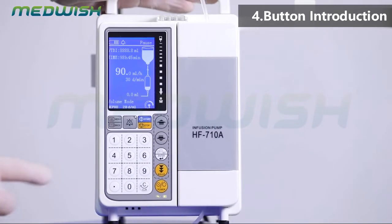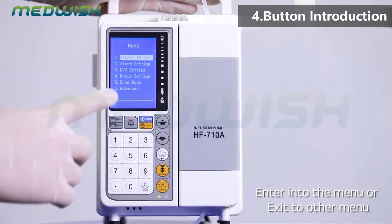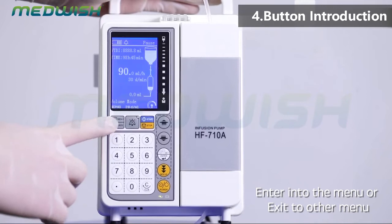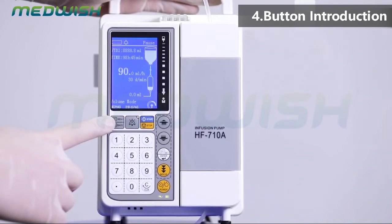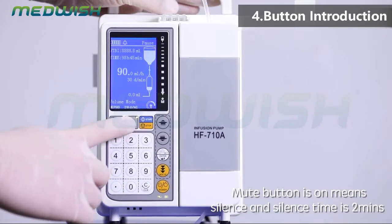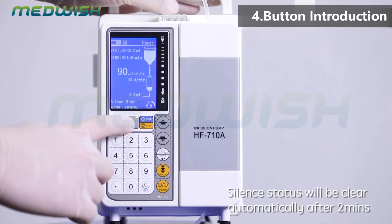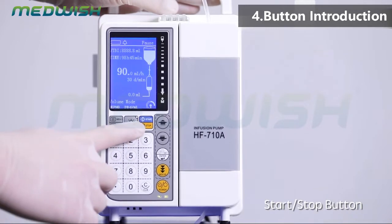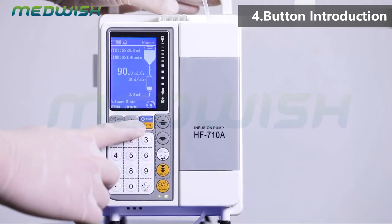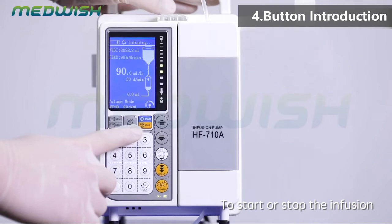Button introduction. Menu/exit button: press to enter into the menu or exit to another menu. Mute button: when on, it means silence, and the silence time is 2 minutes. Silence status will be cleared automatically after 2 minutes. Start/stop button: press to start or stop the infusion.